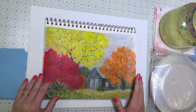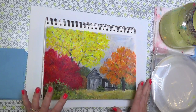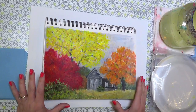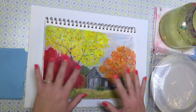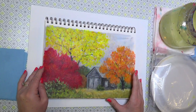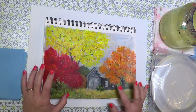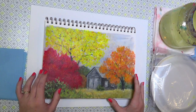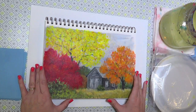Hello, this is Angela Anderson, thanks for joining me today. We are going to be painting a really fun little autumn landscape with a barn — or maybe a shed — with some colorful autumn trees. This is definitely a beginner project; I'll show you how to do it step by step all the way from the beginning.